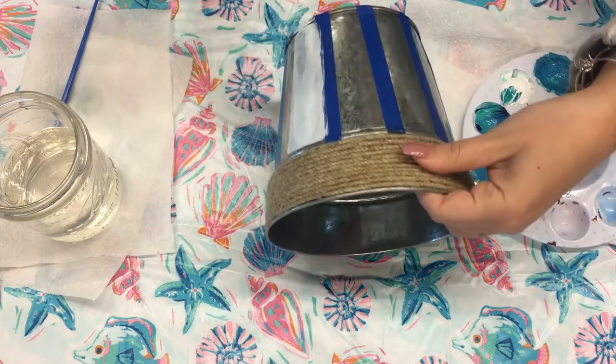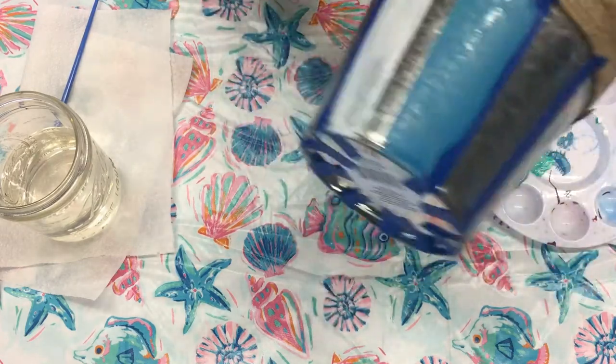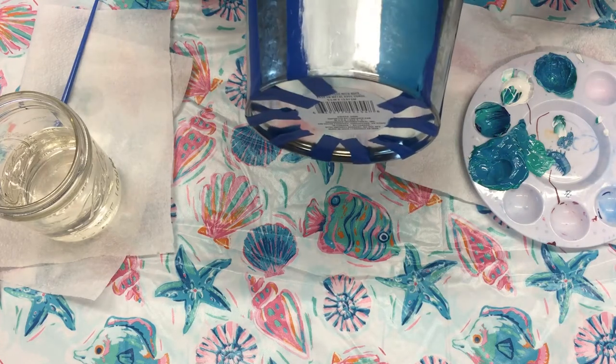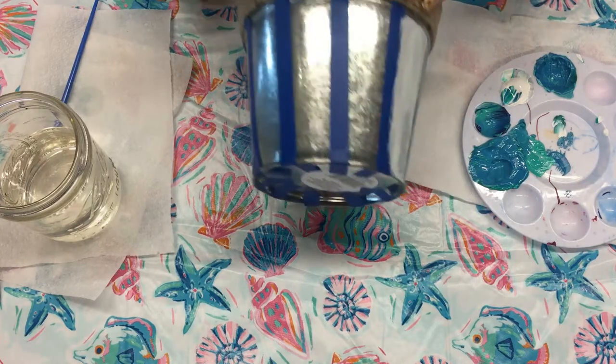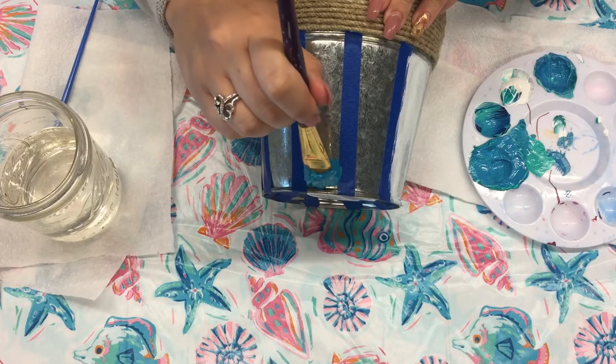I am just alternating. I've previously done an ocean blue and a white, and if you look fairly closely you can see that I did some distressing. That is completely optional, but that is the look I decided to go for, and I will be showing you how to achieve that look.